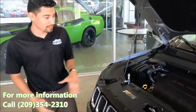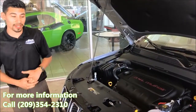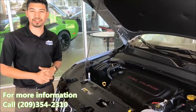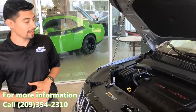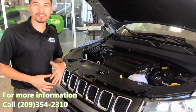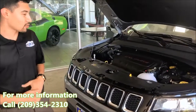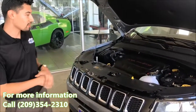The new Jeep Compass is paired with a 2.4-liter multi-air engine and a 9-speed automatic transmission, which gets you about 30 miles to the gallon on the highway. It's a combined rate of about 25 miles city and highway. So for commuters, or if you just drive in town, this is the perfect vehicle.